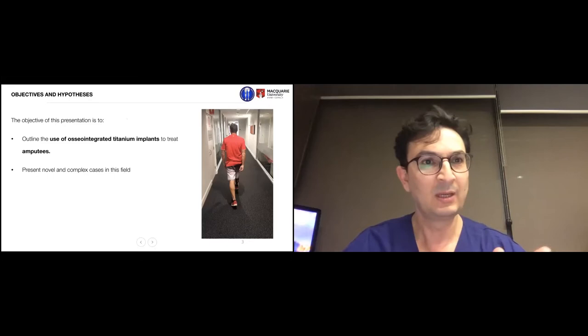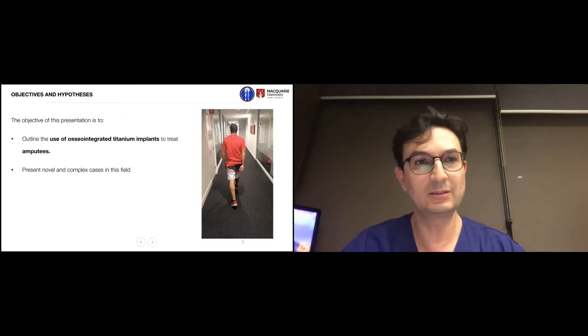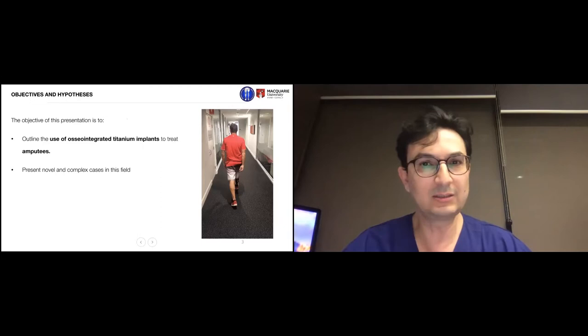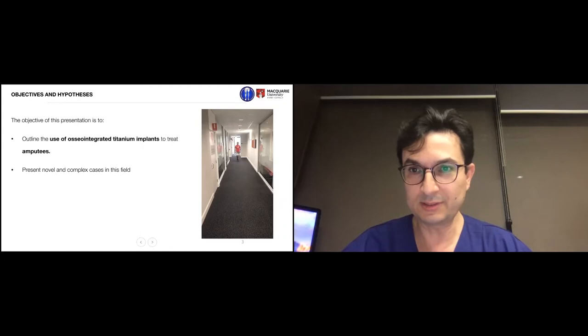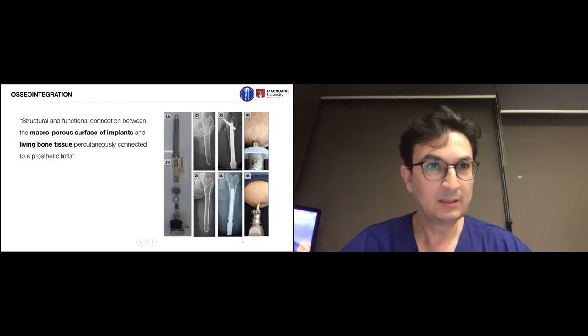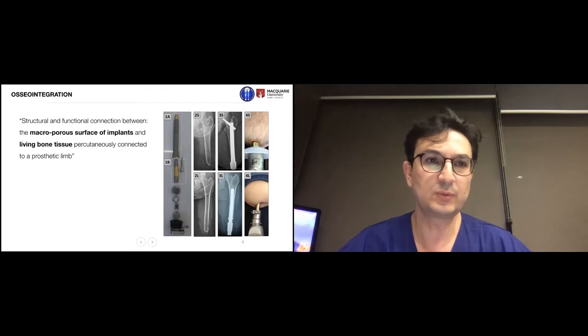The objective of this presentation is to outline the use of the osseointegrated titanium implant to treat amputees and present novel and complex cases in this field. I apologize in advance if some of my images are a bit gory. This is one of my patients walking with the osseointegration implant — you have to believe me when I say he is an amputee. The term osseointegration started in the 1960s, meaning a structural and functional connection between the macroporous surface of an implant and living bone tissue.